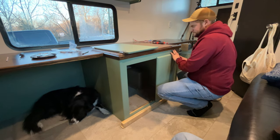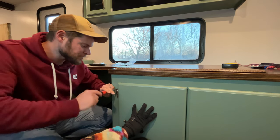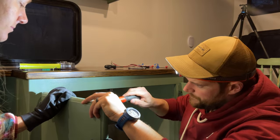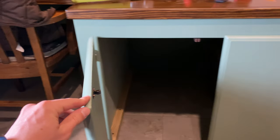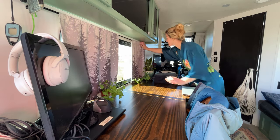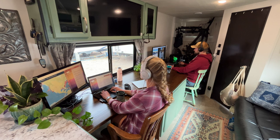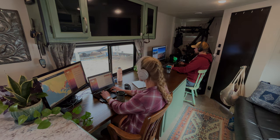After a few finishing touches we finally finished our trailer remodel. We cleaned up, packed everything, and started our new life on the road. There was no way we were going to be able to cover everything we did, so if you have any questions be sure to leave them in the comments below. Be sure to come back to the channel to check out the tour of our fully remodeled travel trailer. Thanks for stopping by and we'll see you next time.